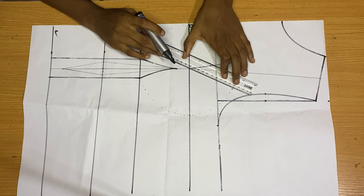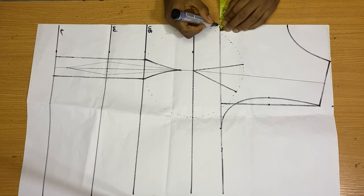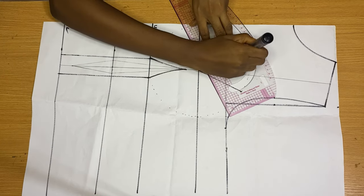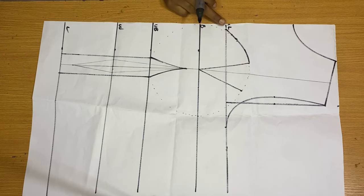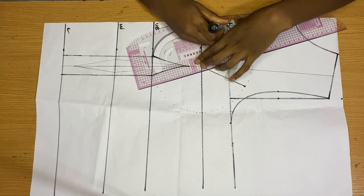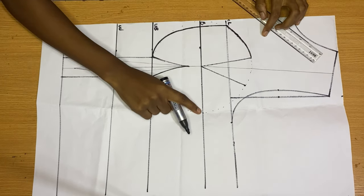Connect with a straight line from these dots to your bust points. Then place your tape rule on your chest line and go in by half an inch — this will be the distance between the two cups. From there, draw a curved line back to the dart on top of your cup. Then from that chest line point where you went in by half an inch, place your pattern master and draw a curved line down to your underbust.